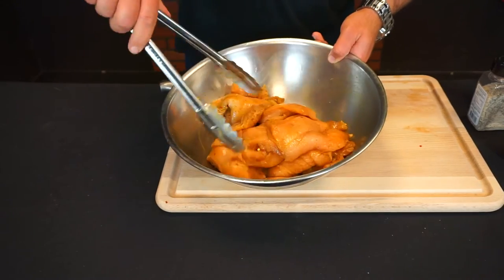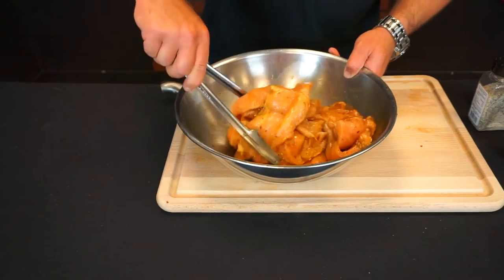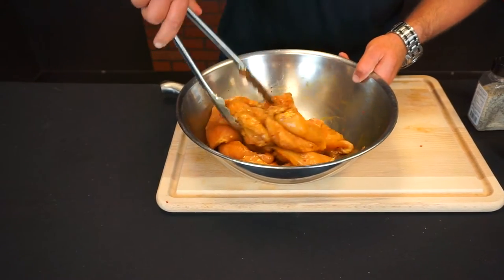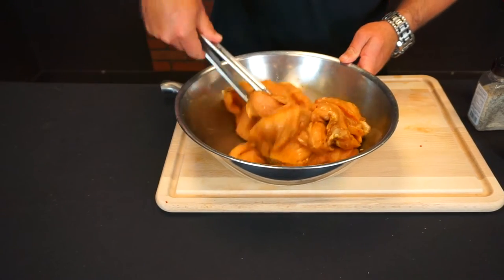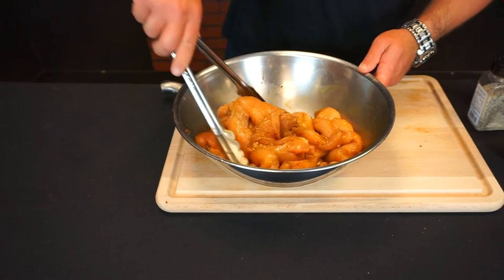What I usually do is leave this in the refrigerator in a Tupperware for about an hour or so and then I'll cook it as I need it. It'll stay good in there for a few days. This will actually make your chicken taste more like it's fried.